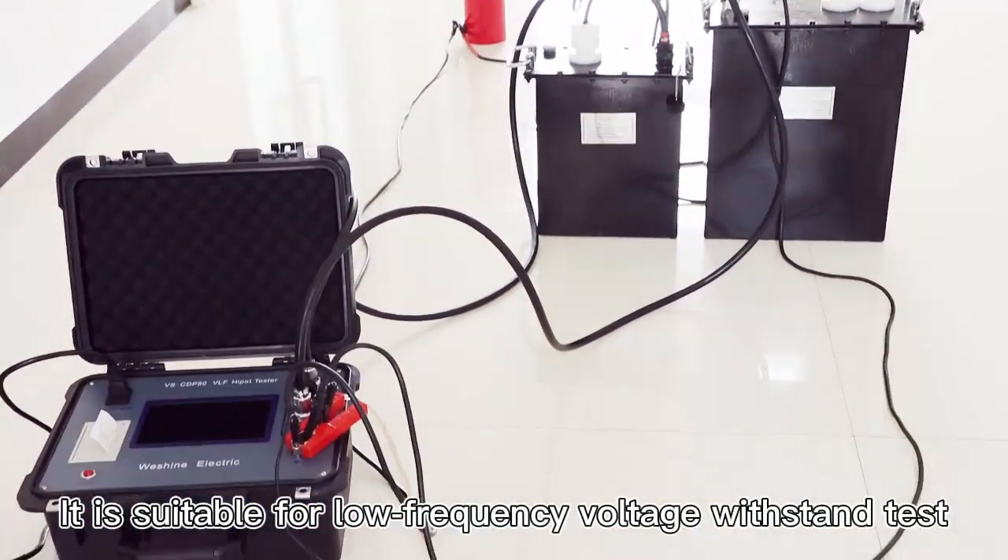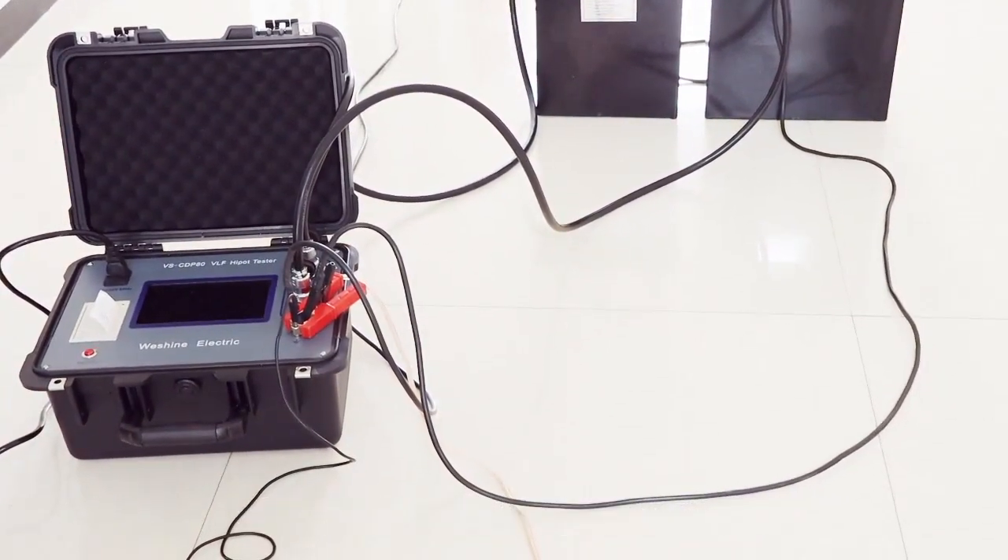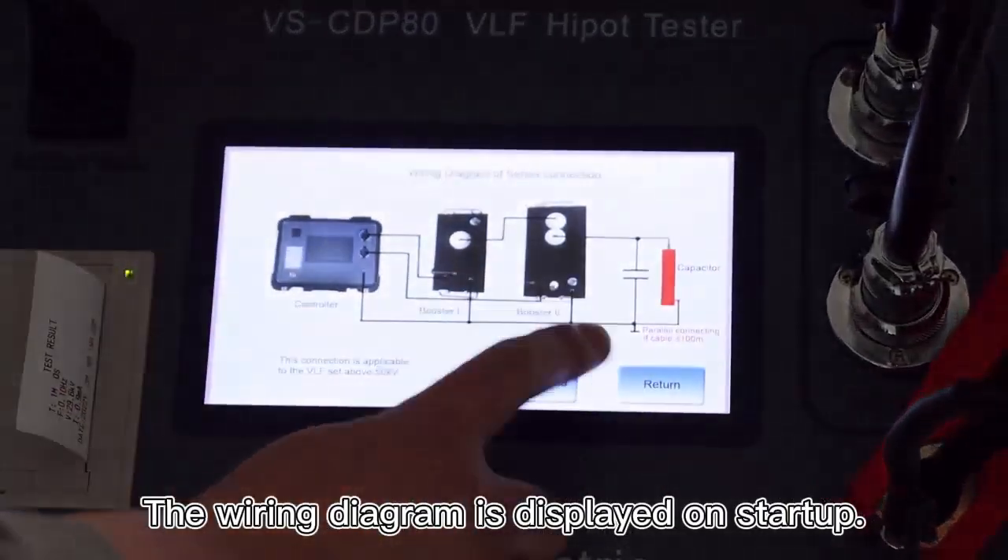It is suitable for low-frequency voltage withstand testing of 35 kV and below power cables. The wiring diagram is displayed on startup.